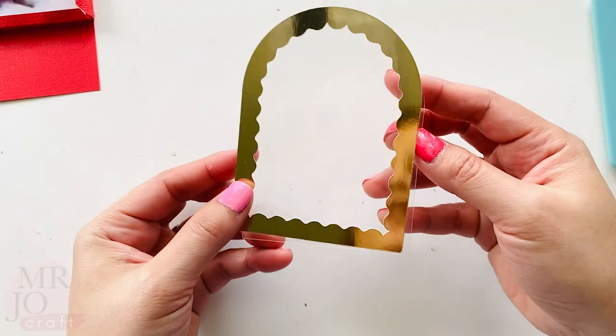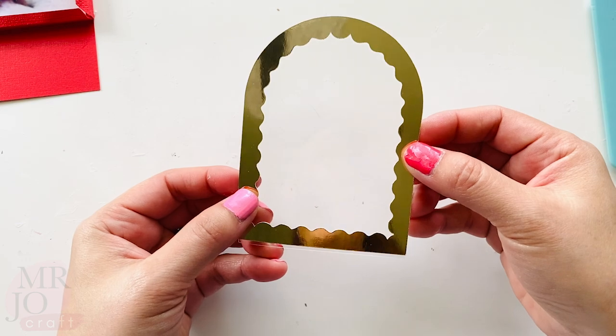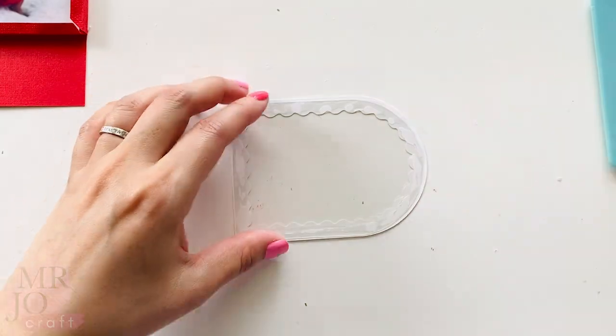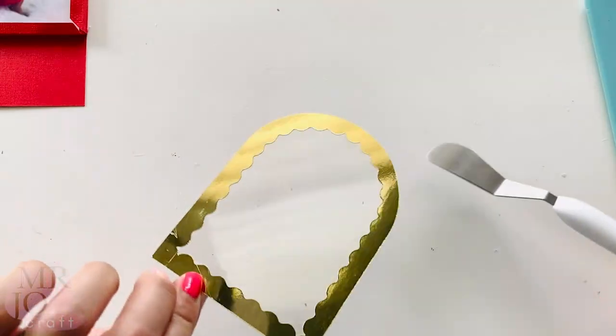Get the frame and acetate sheet and glue them together. Put it aside to dry too.